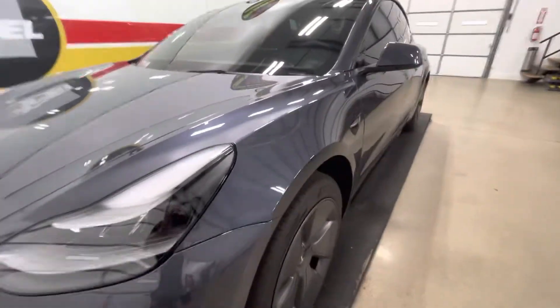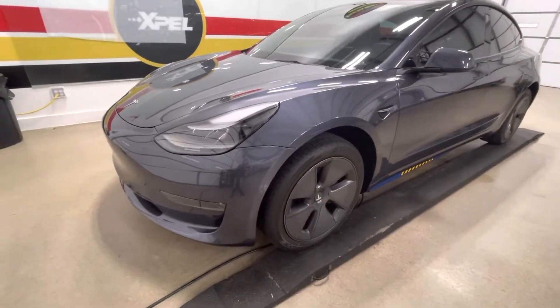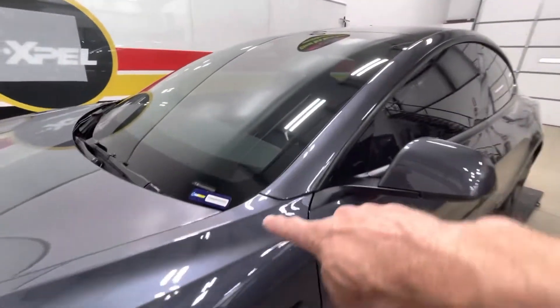And there it is — a fully wrapped Tesla Y, full front end, full frunk, which is the hood, fenders, bumper, headlights, fog lights, and mirrors. That's our full front package. The standard would add the A-pillars if you had a metal roof, the strip, and your rocker panels below in between your wheels.